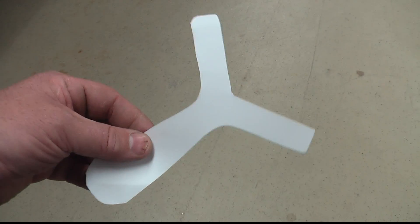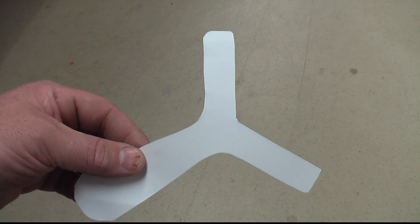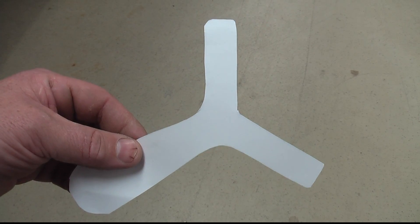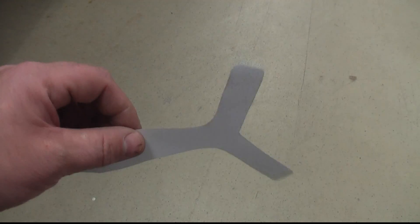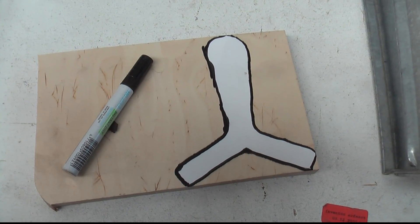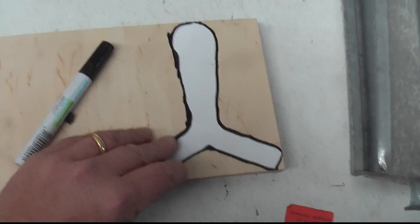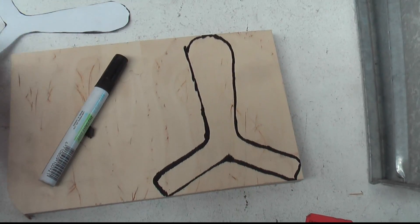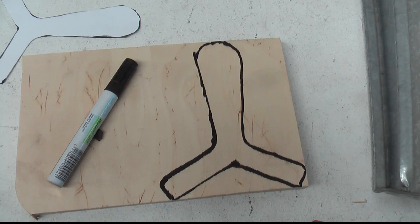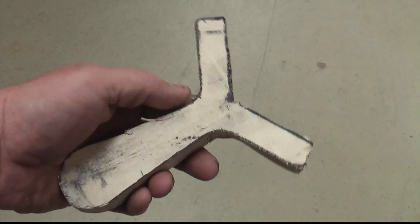Step one: download the PDF file — you'll find the link in the text below this video — print it out and cut out the frame. Next, take a pen and transfer the shape of the slingshot to the wooden board. Now saw it out, and you'll have the basic shape of the slingshot.